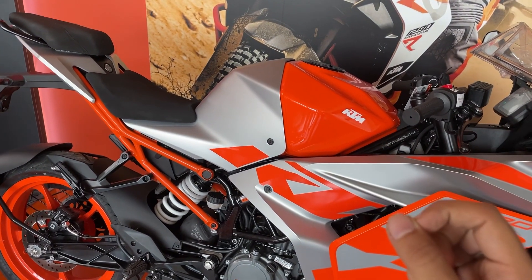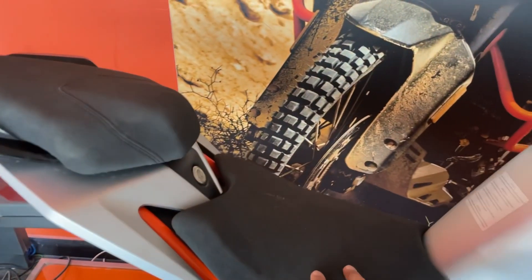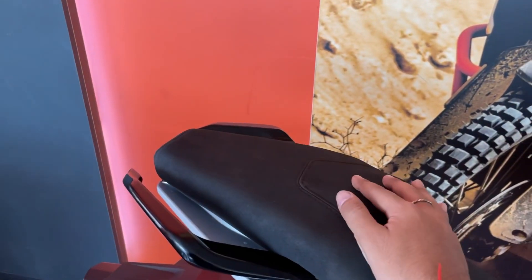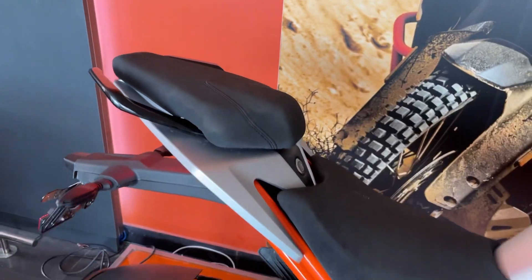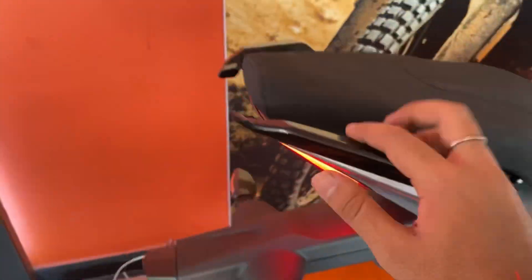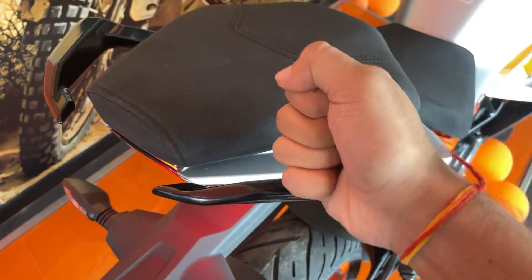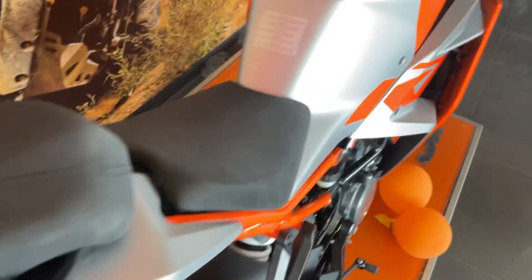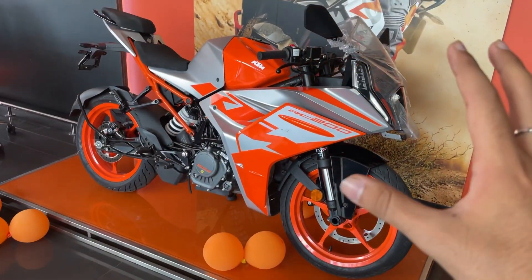The dry weight is 3.4 kg. Here is the frame — a split trellis frame with a new design. The seats are very comfortable both for the rider and the pillion; the cushioning is really nice. The rear disc brake is 230mm with starfish design alloy wheels, amazing looks, grab bar and grab rails, premium fit and finish. Overall the bike is very good and the exhaust note is also nice.